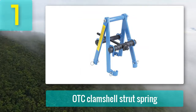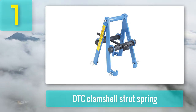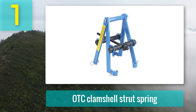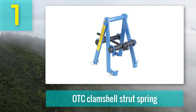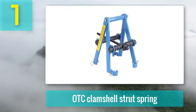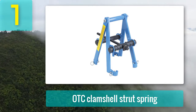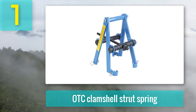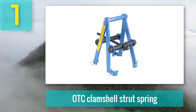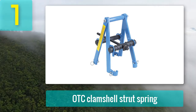Coming in at number 1: OTC Clamshell Strut Spring Compressor. The OTC Clamshell Strut Spring Compressor is an easy-to-use compressor that makes your car's suspension maintenance and other maintenance problems manageable. This strut spring compressor is light in weight but heavy-duty and easy to carry around. The compressor has locking pins on the sides which hold the compressor jaws in place while working, allowing for easier handling of the springs. It is made to compress springs with an outer diameter of about 4 to 9 inches. Wire diameters of about 7/16 inches to 11/16 inches are suitable for this compressor. It is suitable for standard cars and can be used by amateurs. An impact wrench is used for accurate results. The metal and heavy-duty body ensures a long life, and the paint on top ensures the metal stays fresh and does not rust.